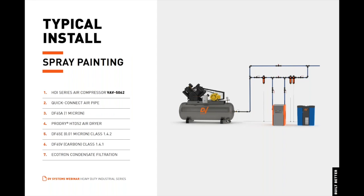Now Luke will go over a typical installation featuring a heavy-duty industrial air compressor. Here we have our VAV-5062 model. We have a braided hose to prevent any vibration transferring from the tank to your air system. It also has an auto-drain at the bottom of the tank, and we'd also recommend having isolator pads beneath the tank. Here we have a one-micron pre-filter going into our Pro-Dry HTD-52 air dryer.